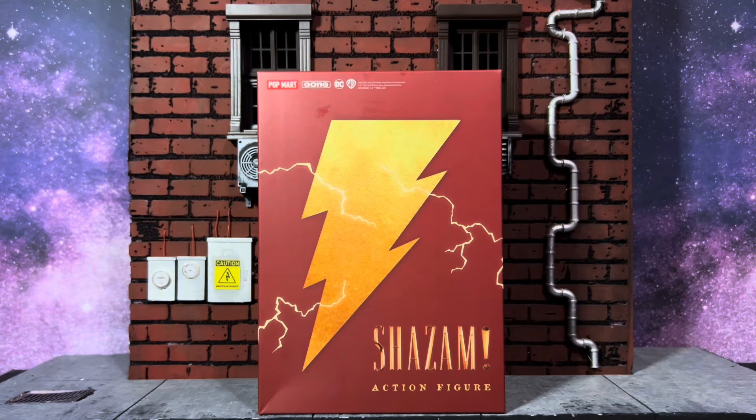What is up guys, it is Angel coming back at you with another awesome review. We got the Gong Studio x Pop Mart Shazam figure. This is pretty awesome because it is an official DC licensed figure from the Kingdom Come story line, and I know a lot of people love that comic line.